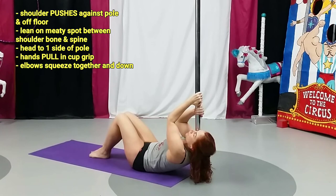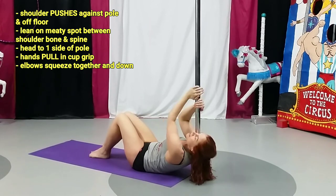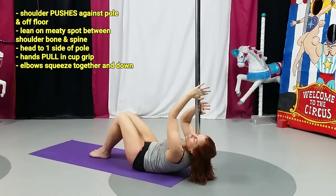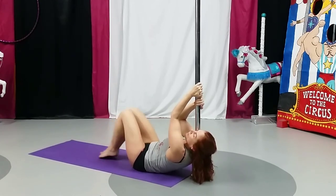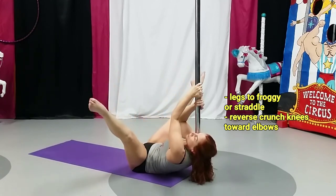You're going to start with your shoulders a couple inches off of the floor. Both your hands are in cup grip. My head is to the left side of the pole, so I'm leaning on my right shoulder, the meaty part. You can do your right hand above or your left hand above — it doesn't really matter. You're squeezing your elbows in and down, so it's pulling your shoulder into the pole.